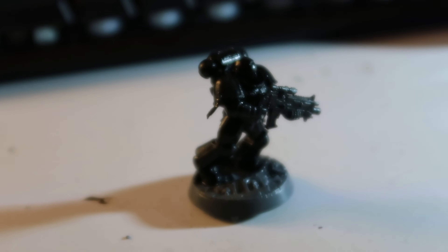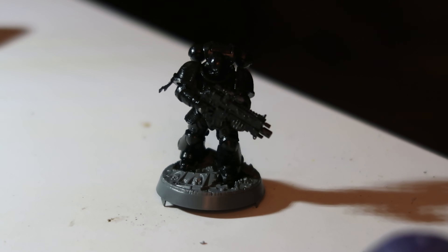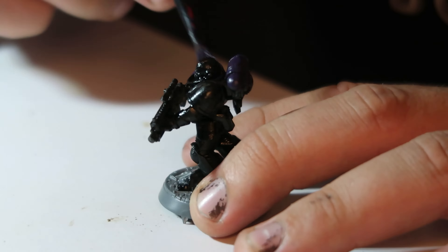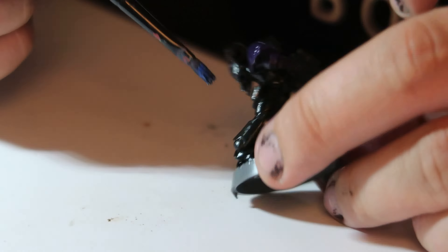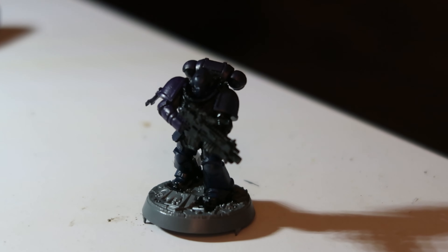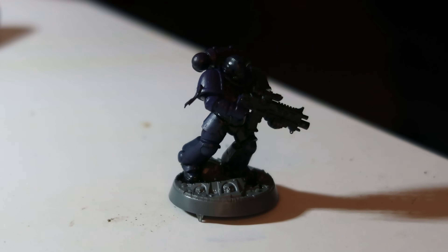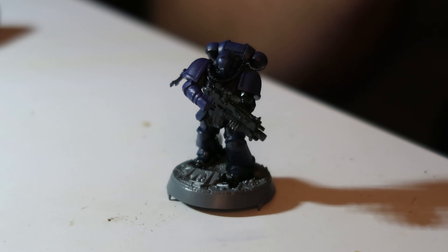We're going to put our test marine — nicknamed Testicles, a Fallout New Vegas reference — into an Ultramarines color scheme today. I tested some colors and some experimental methods I've been looking at, none of which make it to the final model. I used a sample marine I got free from a Games Workshop store to practice on. I tried combinations of purple and blue — different blues, different purples — to try and bring out a darker undertone to the Ultramarines blue. Unfortunately I didn't go with any of these, but we still value Testicles for his contribution and hopefully he'll come back in future.